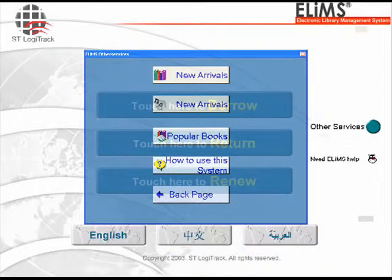If the other services button is selected, the following items will appear: a list of new arrivals for your DVDs, CDs, and books; popular books in the library; how to use the ELIMS system; or to return to the back page.